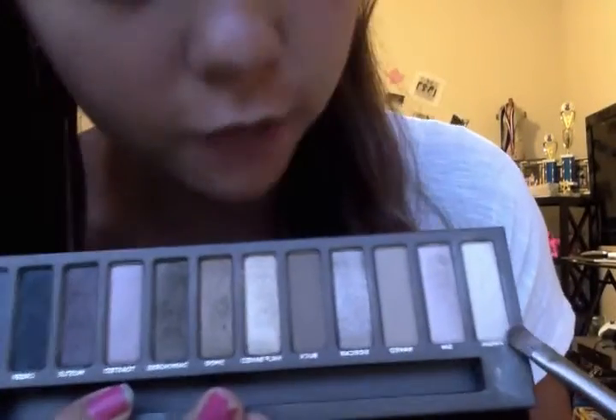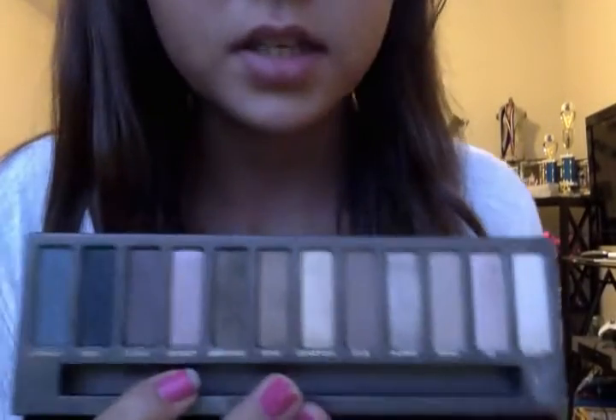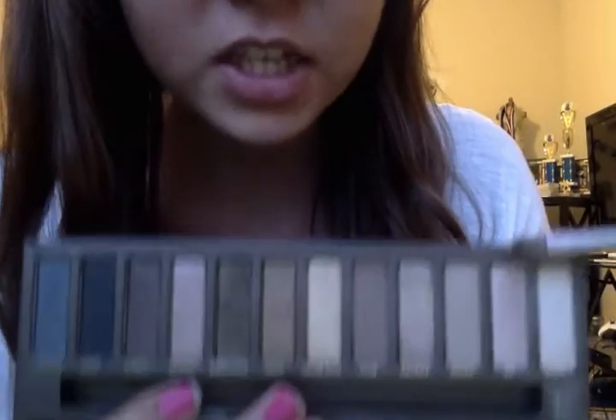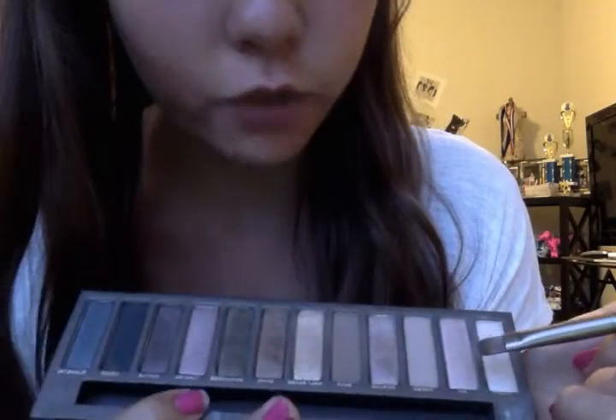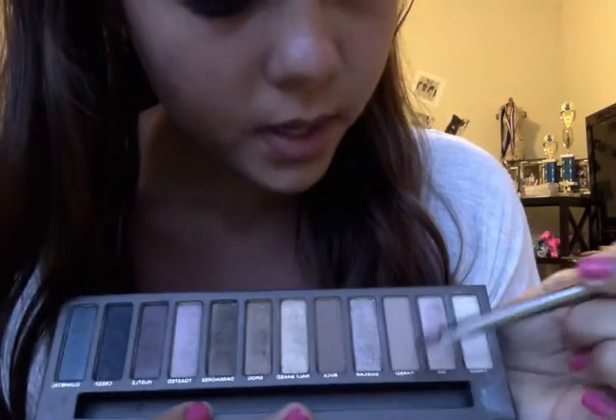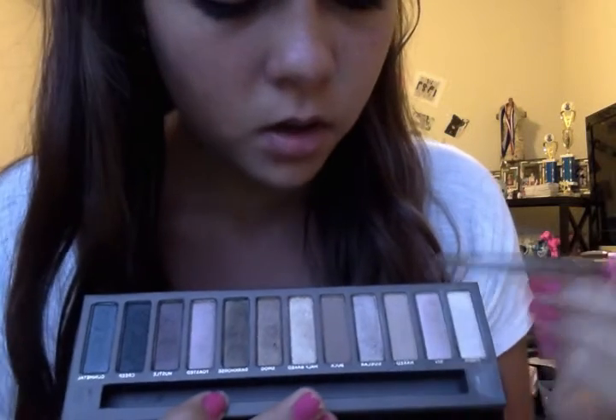These colors are amazing — I prefer this over the rose gold palette any day. The color Virgin I use for highlighting; it's a little sparkly, not just white, so it really brightens the corners of your eyes. Sin is a pinkish, fleshy tone — an amazing, vibrant color. Naked is more of a plain, nude color, good as a base over your eyelid.